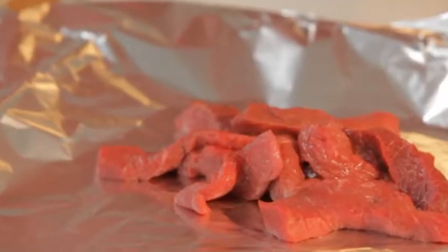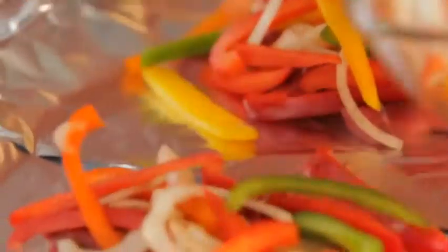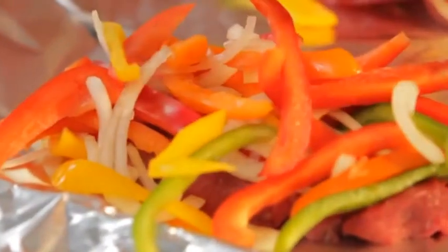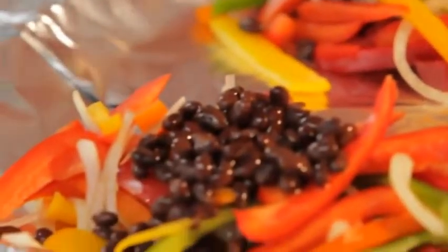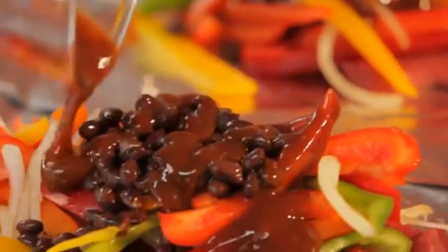Divide your steak between two pieces of aluminum foil, about 18 inches long. Take all of your fixings and divide them over your steak — so I have peppers and onions. Just eyeball it. Next, the black beans.